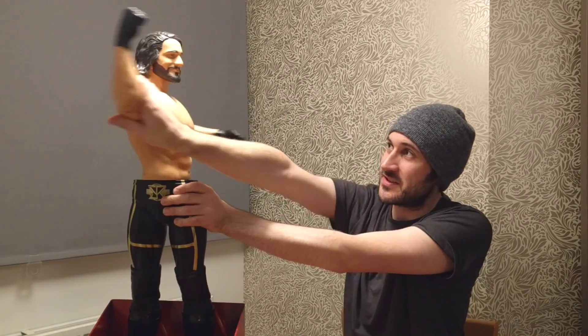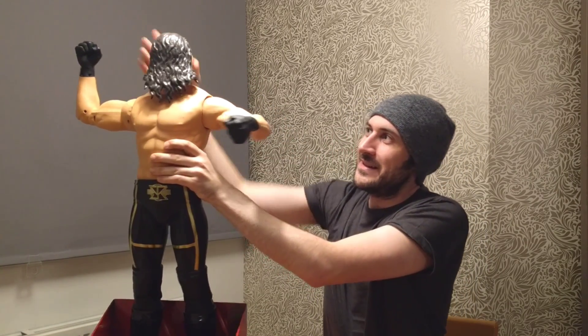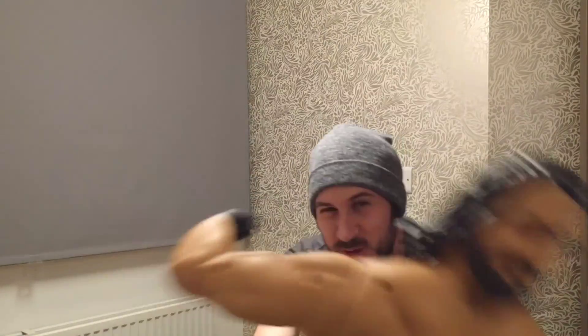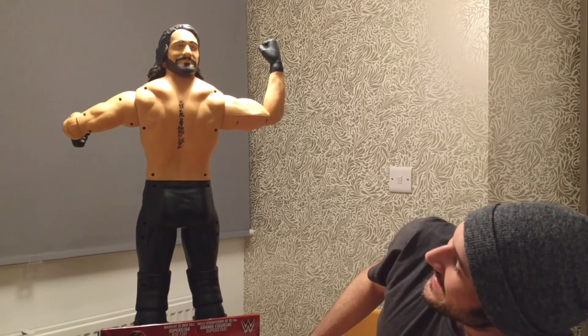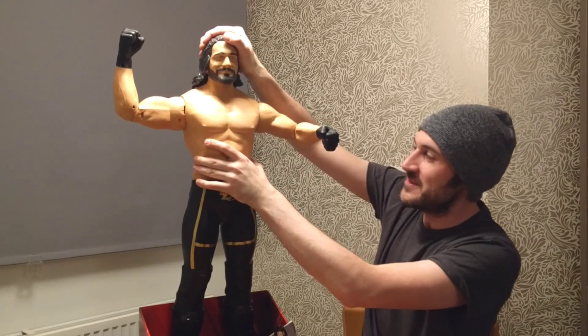If you wanted the head to go all the way around — no way! That is freaky, that's like Bray Wyatt kind of stuff! Let's pop that back and spin it back around.